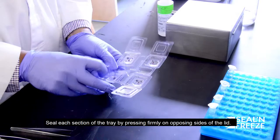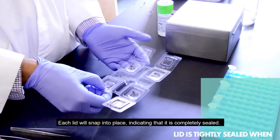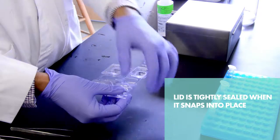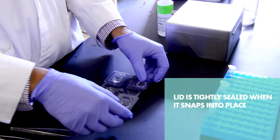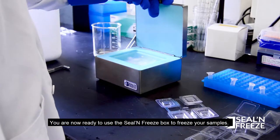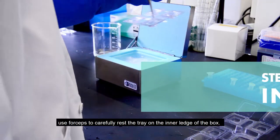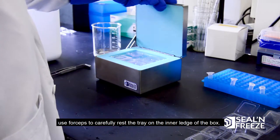Seal each section of the tray by pressing firmly on opposite sides of the lid. Each lid will snap into place, indicating that it's completely sealed. You are now ready to use the Seal and Freeze box to freeze your samples. To avoid coming into contact with the freezing media, use forceps to carefully rest the tray on the inner ledge of the box.